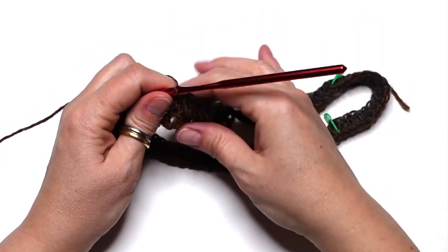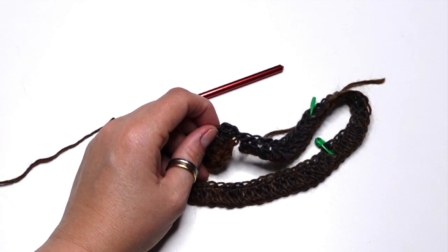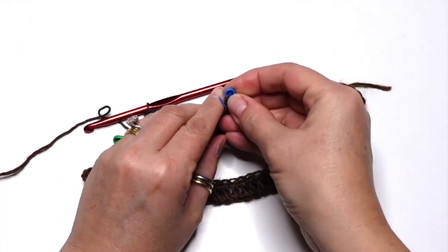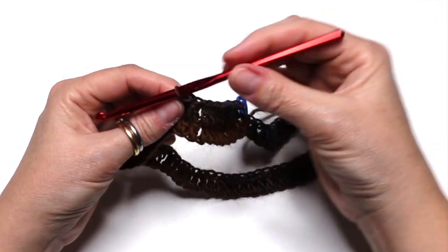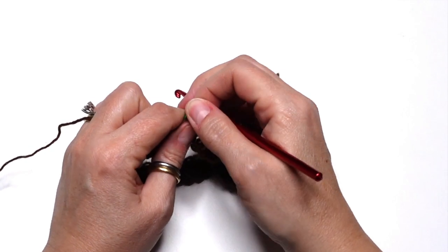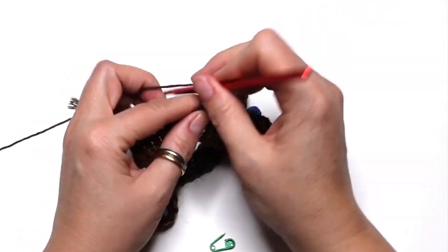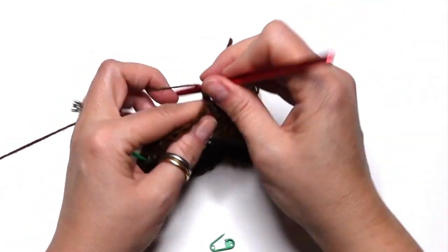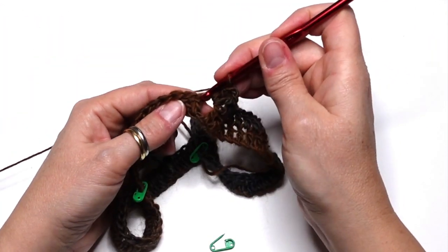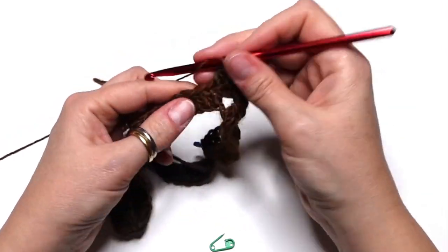Now we are going to work in the round, so I suggest placing a marker into the very first double crochet. Place another marker here — chain 1, do not count as a stitch. Now we are going to do an increase: remove the marker, then do one double crochet, chain 2, then one double crochet all in the same space. This is the first increase. Now we do one double crochet into the next stitches until we reach the next chain-2 space, the next marker.